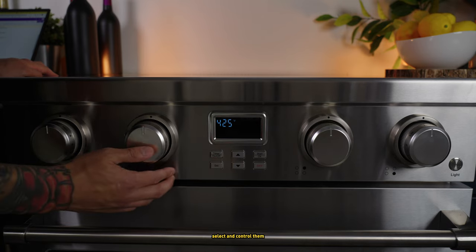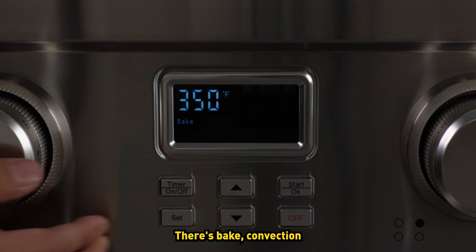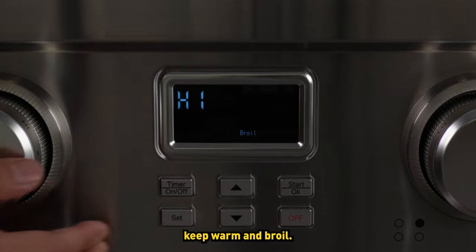The ARA30 has six oven settings. Select and control them with the arrow buttons. There's bake, convection bake, convection roast, pizza, keep warm, and broil.